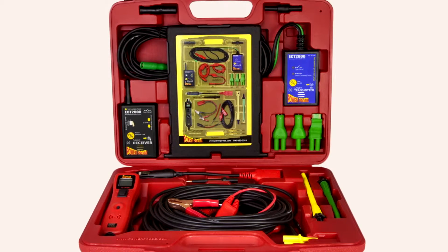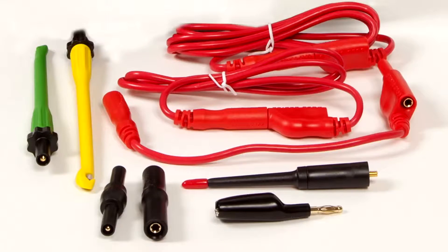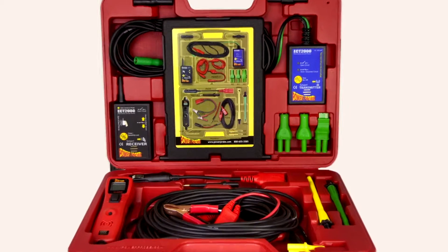The Power Probe Master Kit is packed with electrical testing and short circuit finding technology. Our popular Power Probe III, ECT2000, and the Gold Series Lead Set work so well together, we bundle them for the ultimate value.